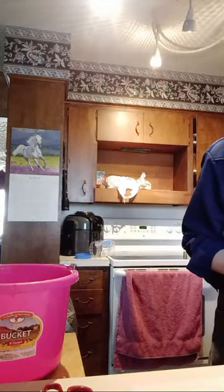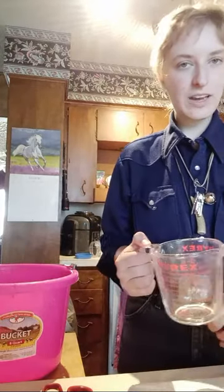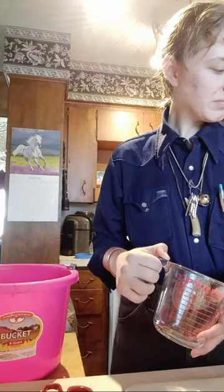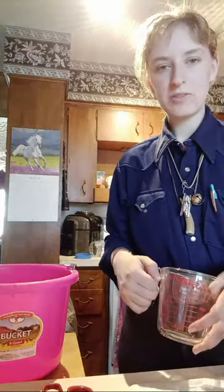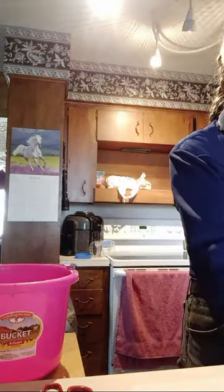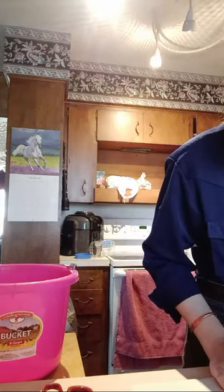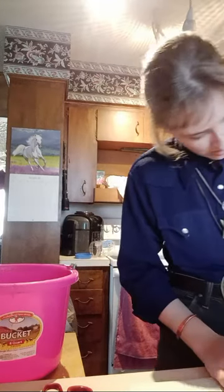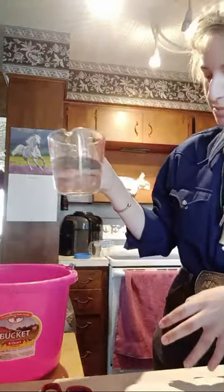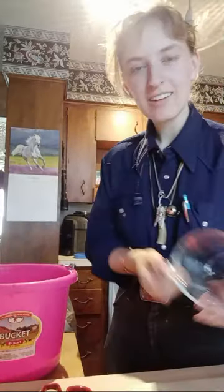Weird noises from the sink. All right, so half of three would be, like, half and a half, right? Okay, I'm smart. So you just want it lukewarm. It's enough, I think, yeah.